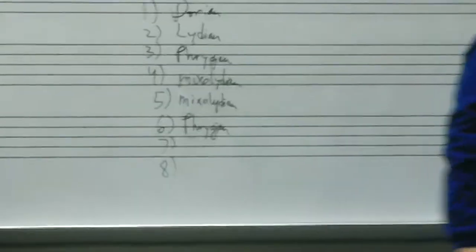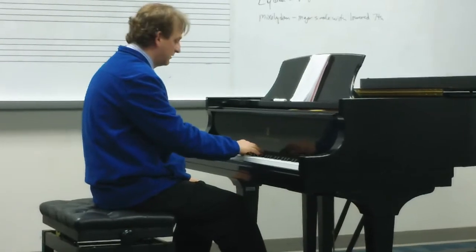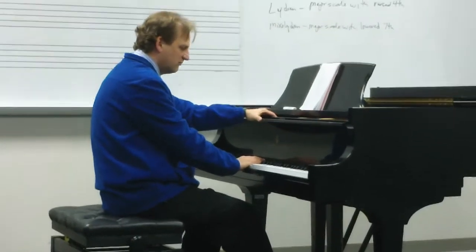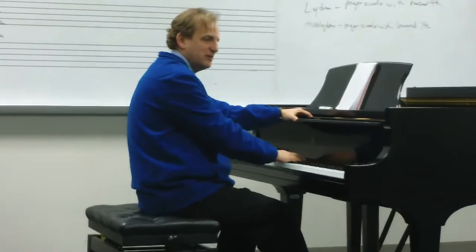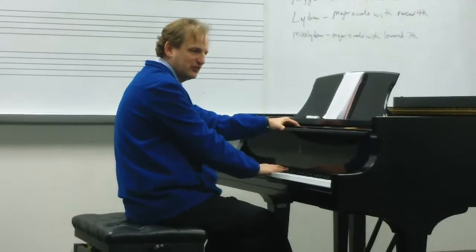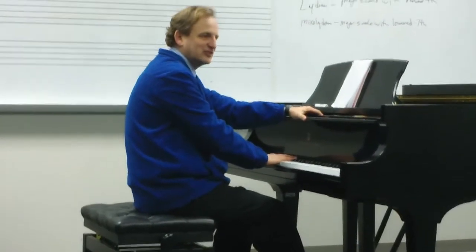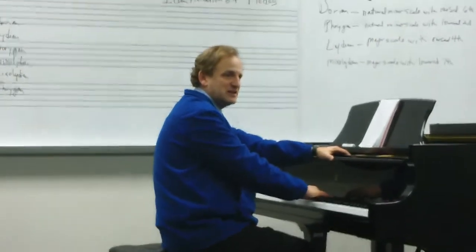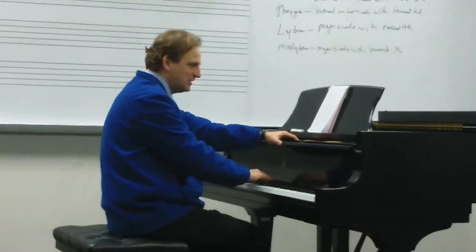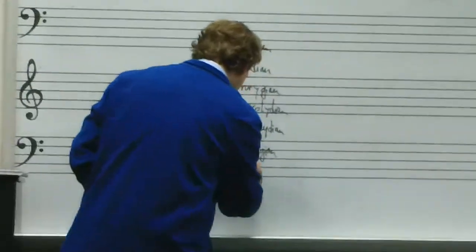Number seven. You hear the majorness of it, and 1, 2, 3, 4 — you hear the alteration on the fourth scale degree. That should tell you that this is Lydian. Let's sing it together: Do, Re, Mi, Fi, Sol, La, Ti, Do, Ti, La, Sol, Fi, Mi, Re, Do. So we'll put down Lydian.